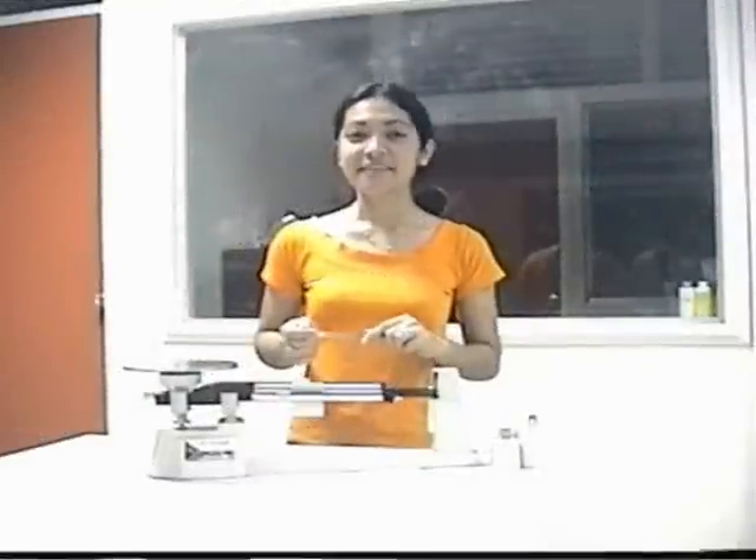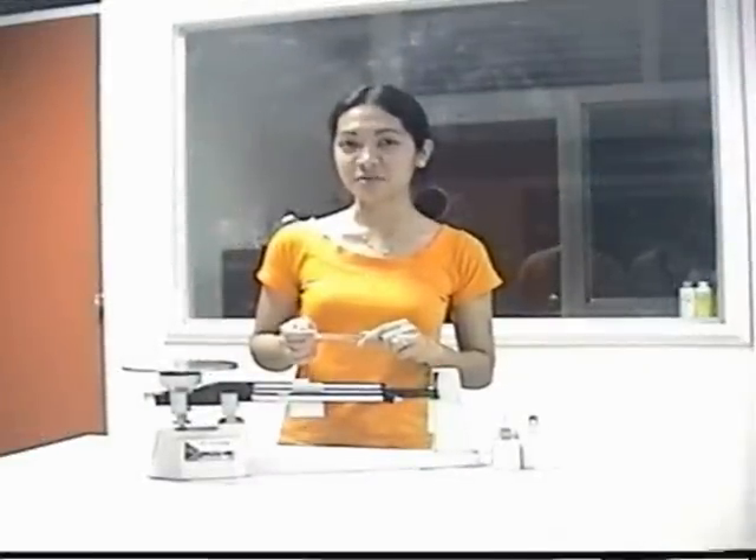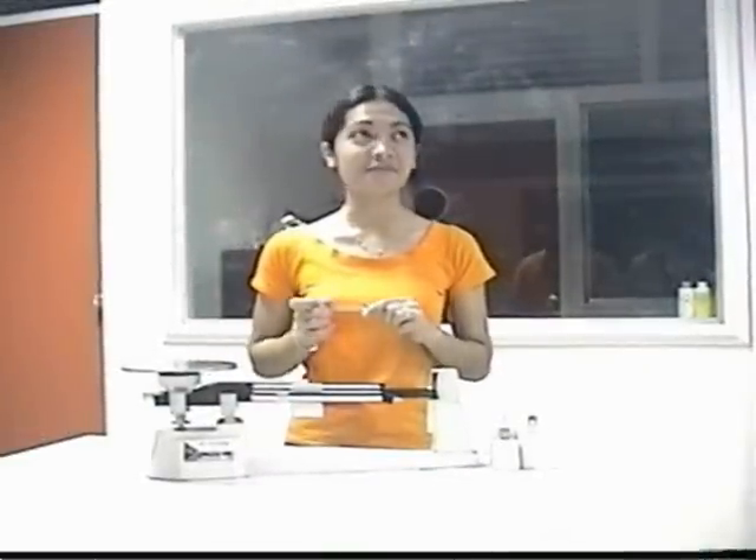Have a nice day to all. Today, I'm going to present to you one of the apparatuses of the Science Laboratory: the Triple Beam Balance.